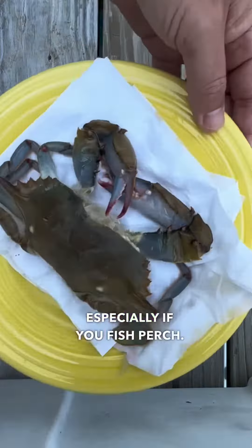Go ahead and put it on a paper towel to let it dry, and then lightly coat it in your favorite flour mix. I use J-O and gluten-free flour because I'm gluten-free.